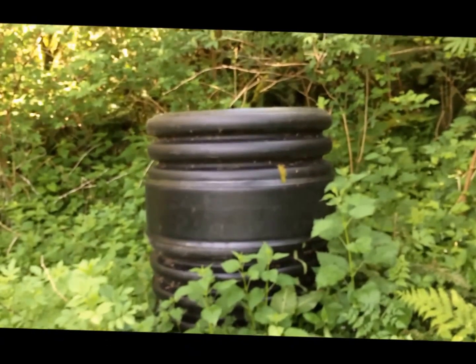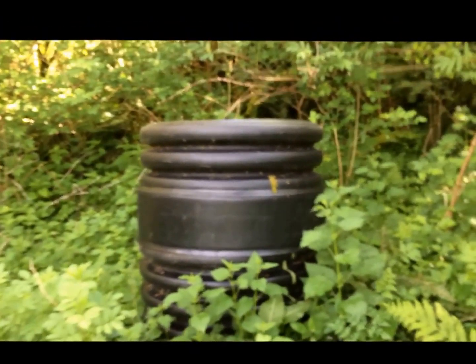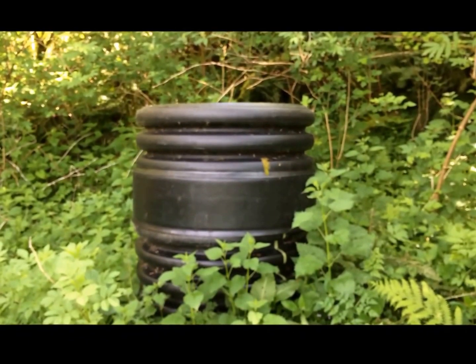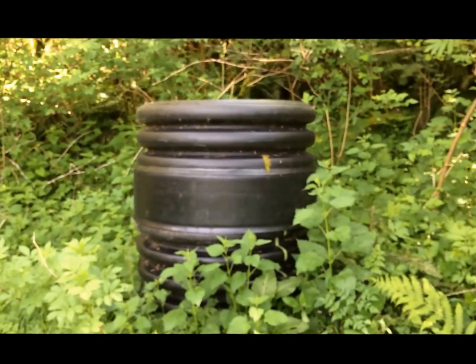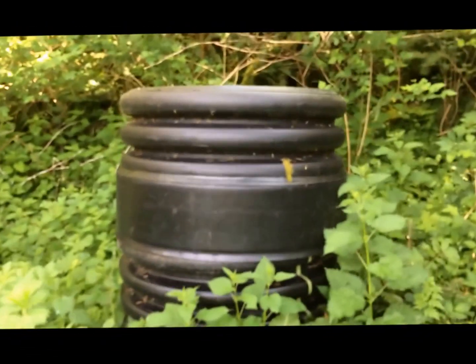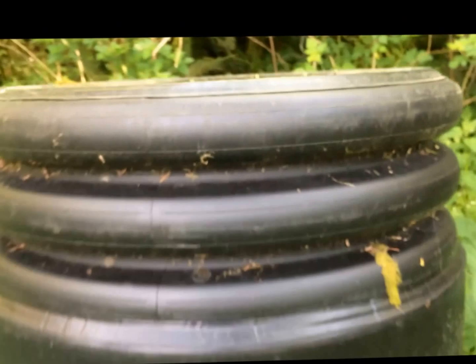This well head right here supplies all of our water, and it pumps it down into a 1200 gallon holding tank down next to the barn. I don't mess around with the pH anymore. I used to try to balance the pH and stuff, but I haven't really needed to do that since we've gone to well water.